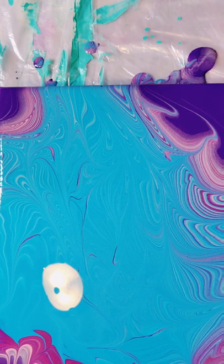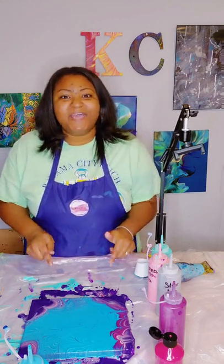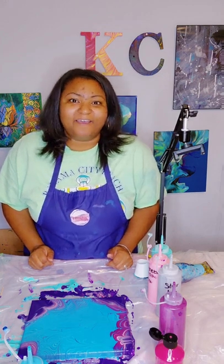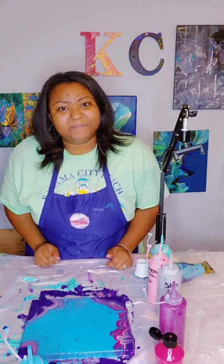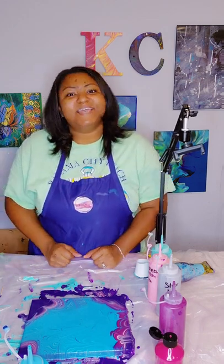Thank you guys so much for joining me today as we created a wrecked ring pour with Kaysco Arts. I hope you enjoyed the video. As I always say: number one, stay safe; number two, stay blessed; and last but not least, no matter what it is that you are facing, turn your pain into paintings. I will see you in my next video — bye! Make sure you're following me on all social media platforms and check out my website kazecoarts.com.